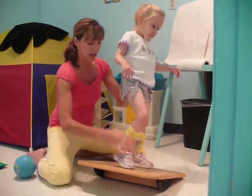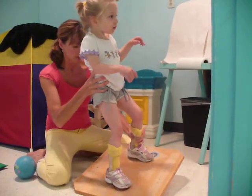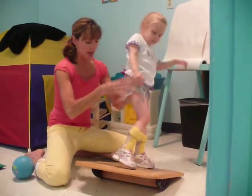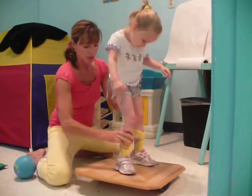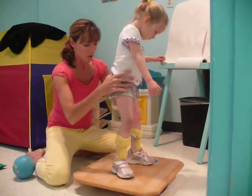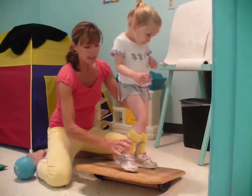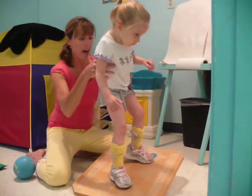Five more times. One. Two. Push down. Three. Other side. Four. Very good, last time. This leg. Five.